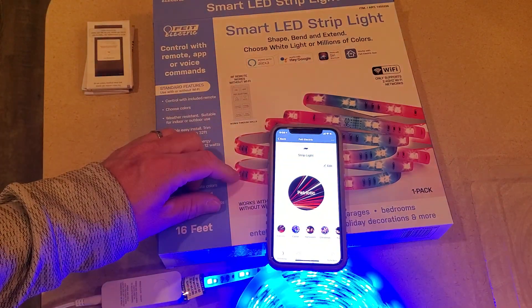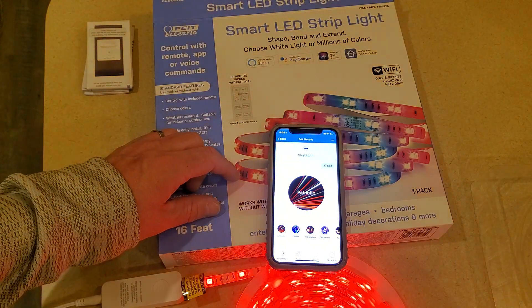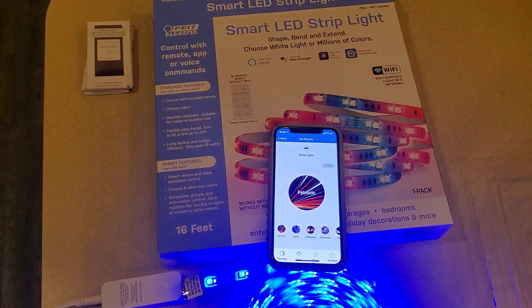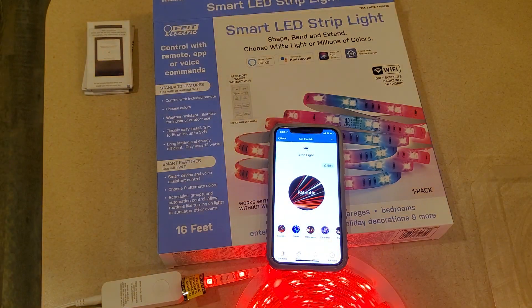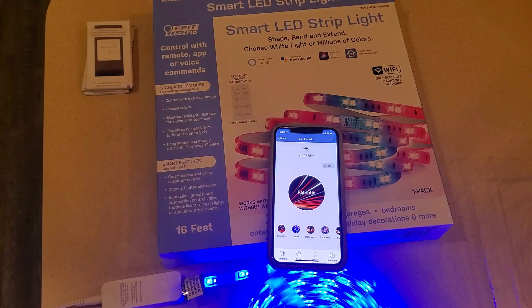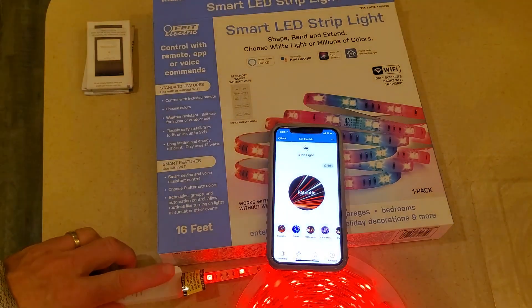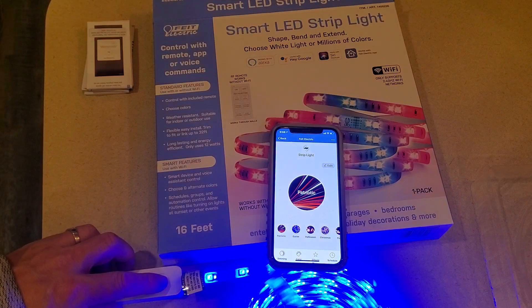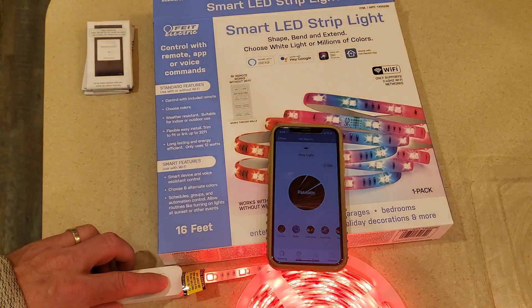But that's it. I did have issues the first time because I just let it run its course. You physically have to press the button — plug it in, wait one second, press and hold the button for five seconds, and you should be good to go.